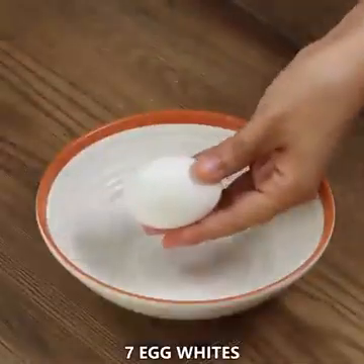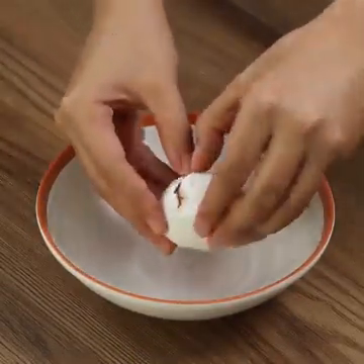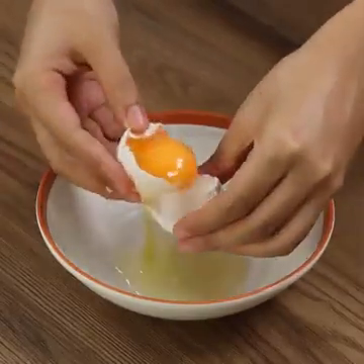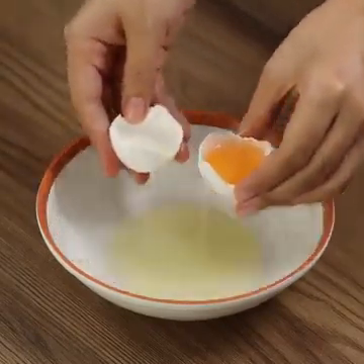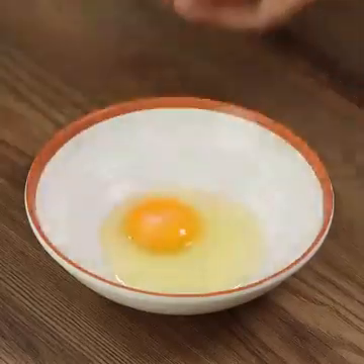For the next step, we need seven egg whites. To separate the yolks from the whites, you can do as I'm doing. You can also use a bottle — choose your favorite method.